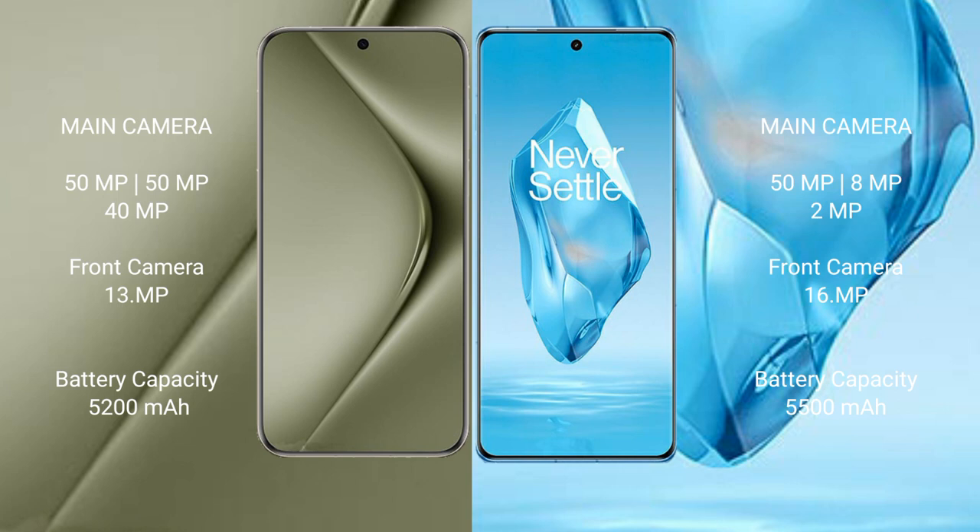Huawei Pura 70 Ultra has a 5200mAh battery with 100W fast charging support. OnePlus 12R has a 5500mAh battery with 100W fast charging support.